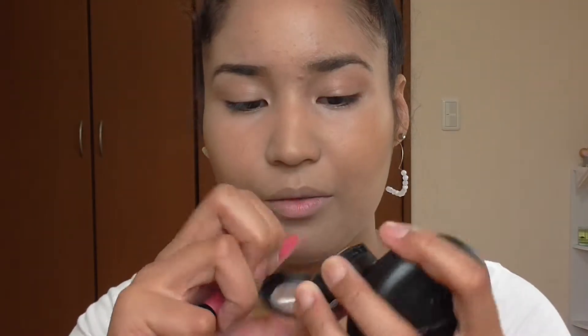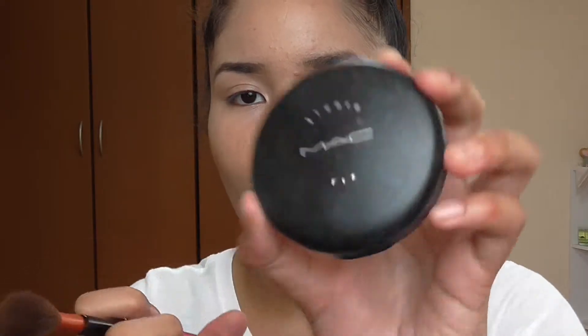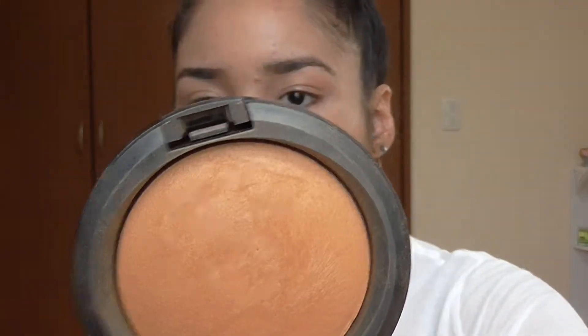I applied my concealer from MAC — the Finish Concealer — and the blue 20. Then I applied my Studio Fix from MAC, also CF, all over my face to control my oil. Now I'm contouring with MAC Mineralized Skin Finish Natural in Dark.